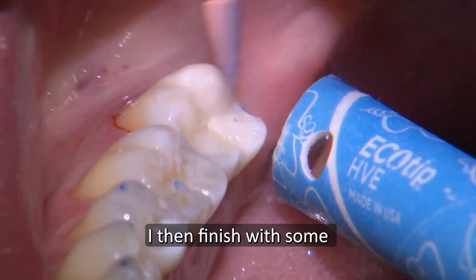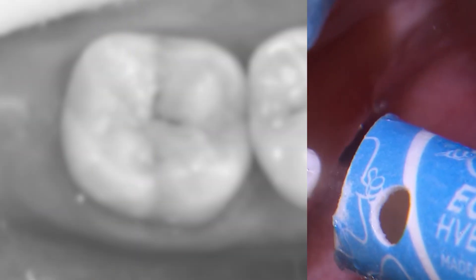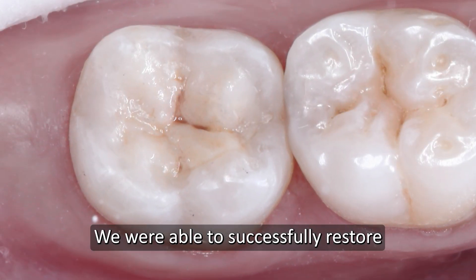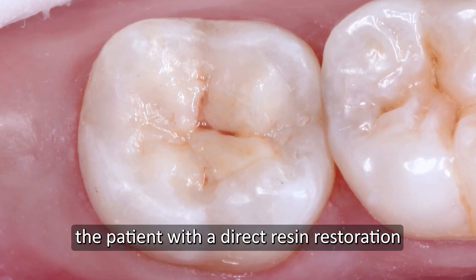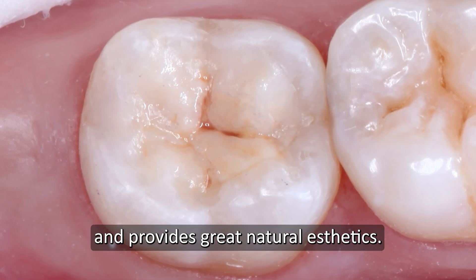I then finish with some rubber tip composite polishers to achieve a smooth surface. We were able to successfully restore the patient with a direct resin restoration that's both strong and provides great natural aesthetics.